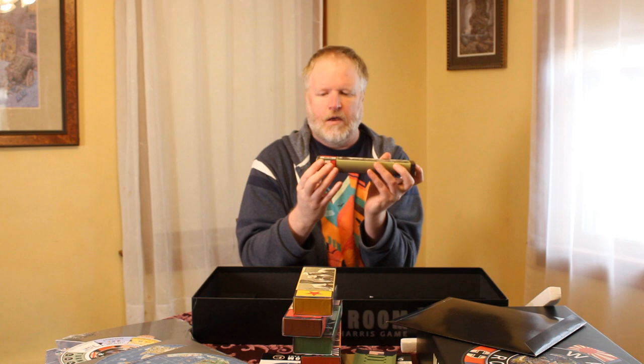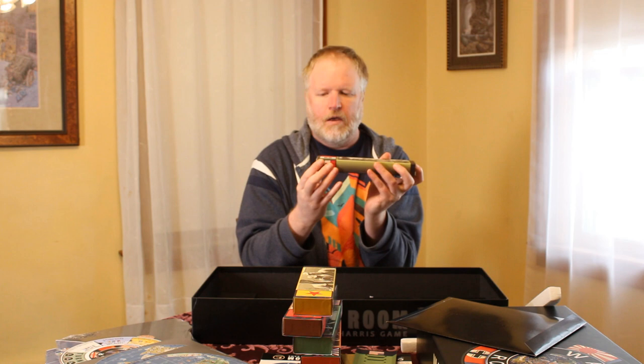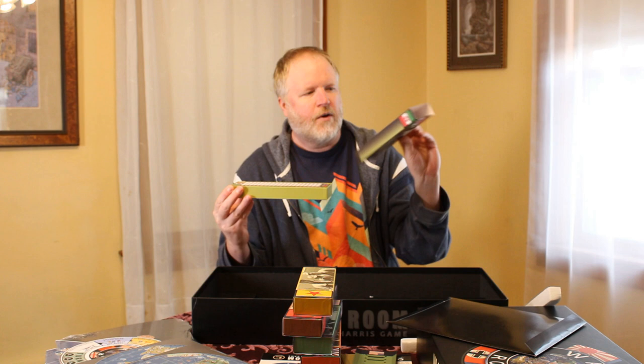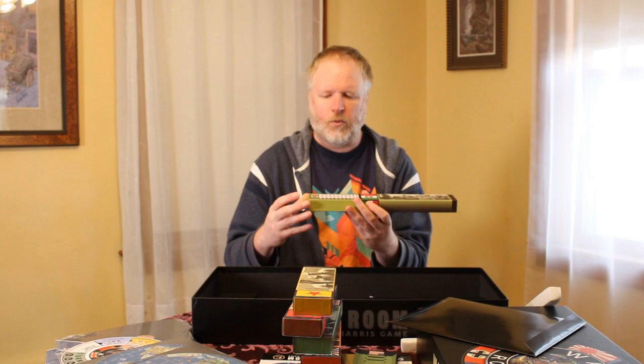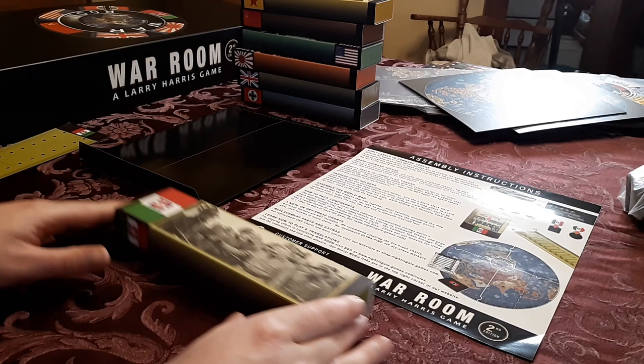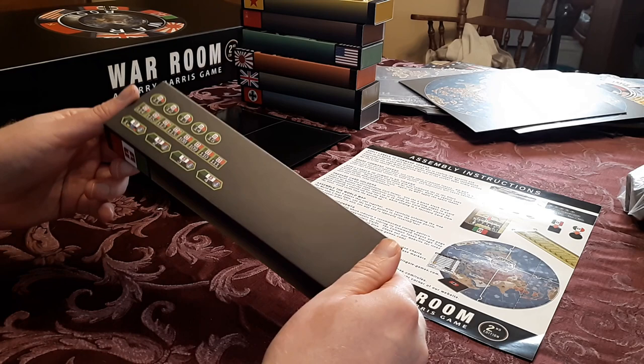We're going to do a close-up of how to apply the stickers first of all. These are the slip case boxes. On the back side there's a reference of the different commands for each nation. Italy has a fairly small number of stickers, so we'll demonstrate with Italy. Here we have Italy's nation box.